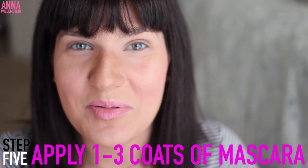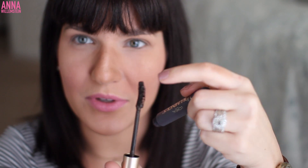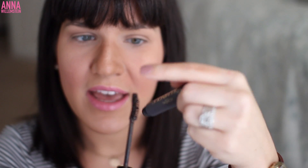Step number five is to apply your mascara. You will see people take out their wand and then pump it — don't do that. It dries out your mascara. You just need to dip it in once, roll it around, and then pull it out. I kind of pop it like that because sometimes you'll get a big clump on the very tip, and I'm just trying to get that extra clump off so I don't put mascara in the inner part of my eye.